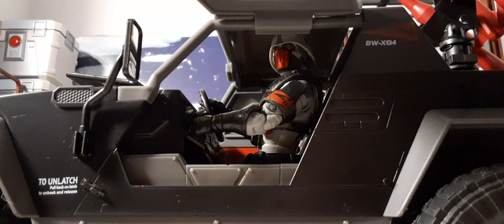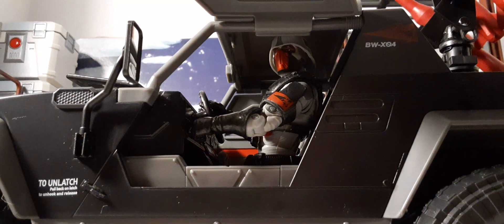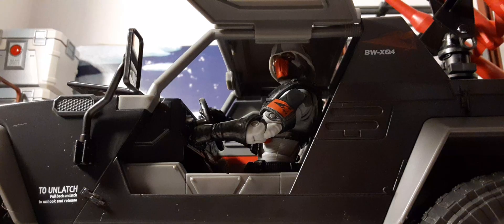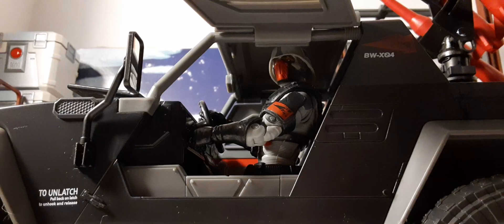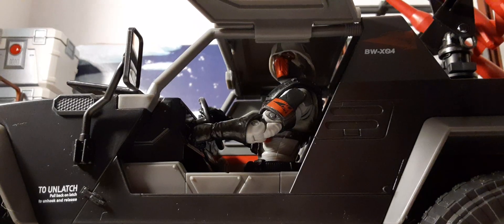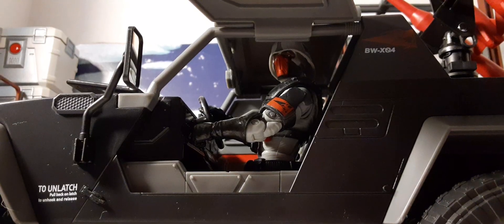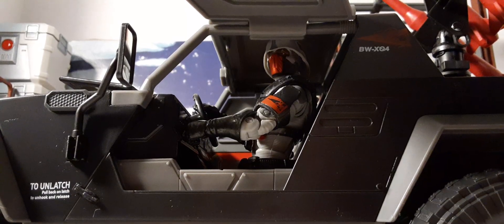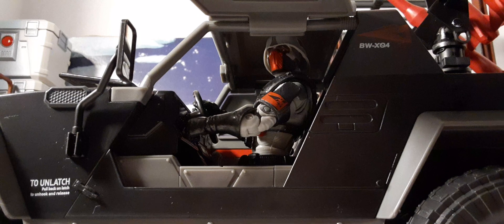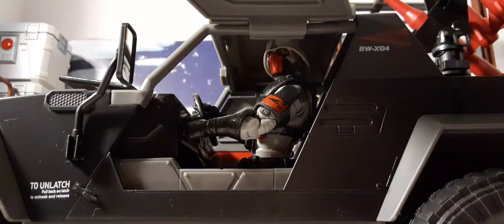Final thoughts: pretty good set. A couple of little issues with the accessories and the reversed missile blast effects, but other than that it retails for around $99.99. It has wider availability — you can get it on Amazon and your favorite online retailers. I do highly recommend it; it's worth the 100 bucks in my opinion. It's quite large compared to what we're used to getting, but super cool. I think these will eventually sell fast — I bought two myself, I've seen people buying three or four. Don't wait on them. If you liked this review, don't forget to like, share, and subscribe — comment down below and we'll see you on Cobra Island!